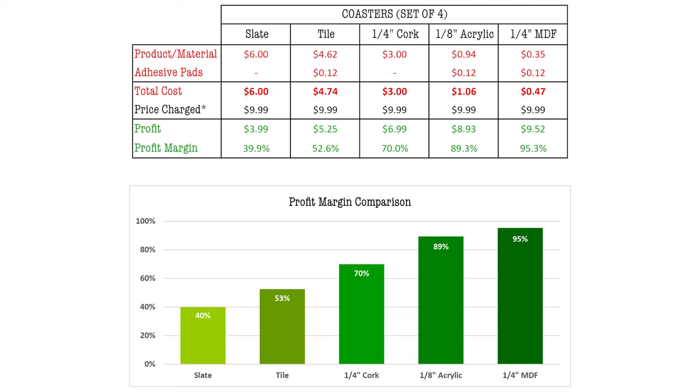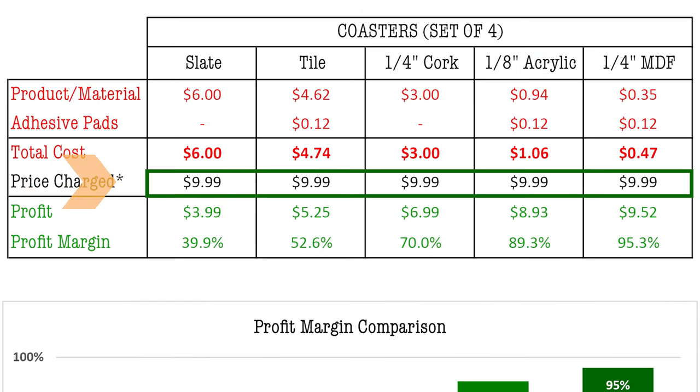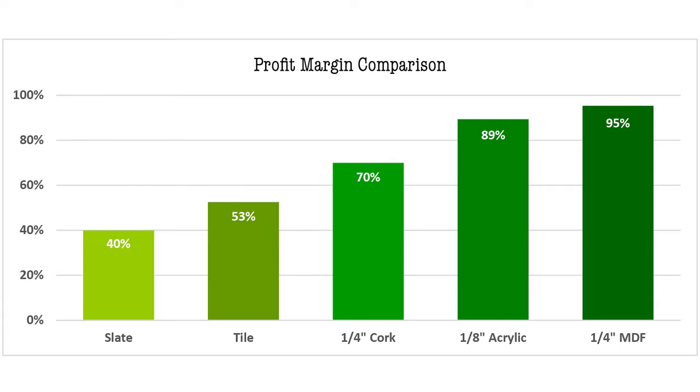The price of $9.99 was kept consistent on all the coaster sets, but this was not based on anything other than a popular price point to give a more even comparison across all options. Obviously you could increase the price on the higher-end materials if the market will bear it, or reduce the price on the cheaper coasters to be more competitive while still being able to maintain a good profit margin.